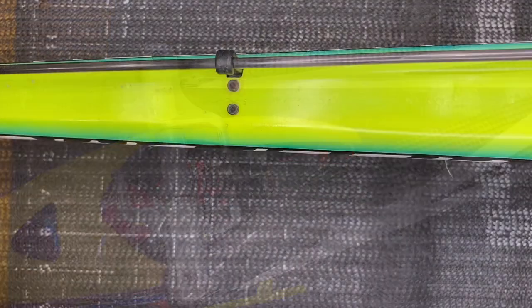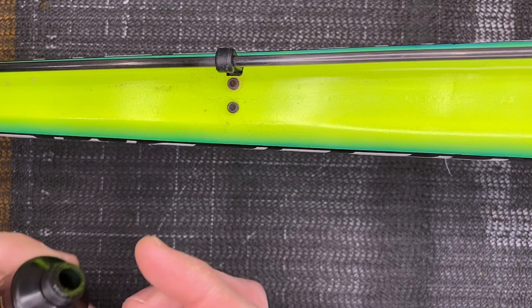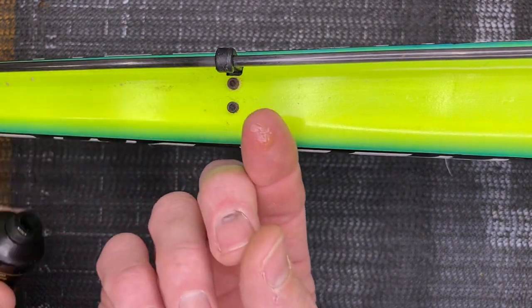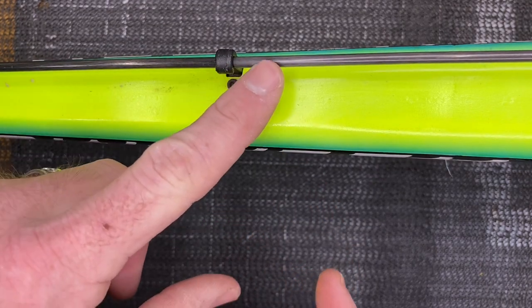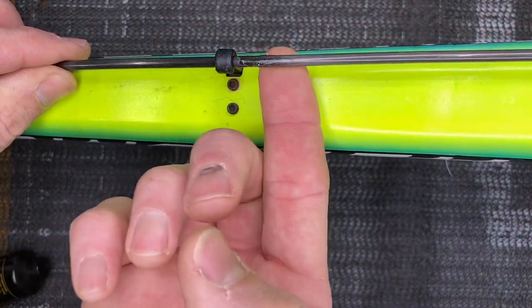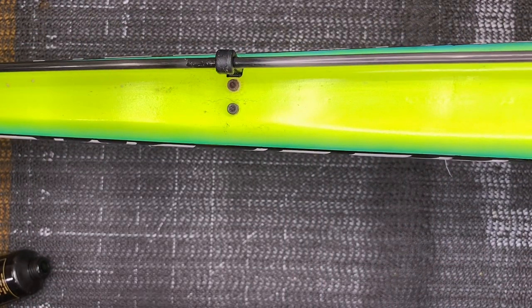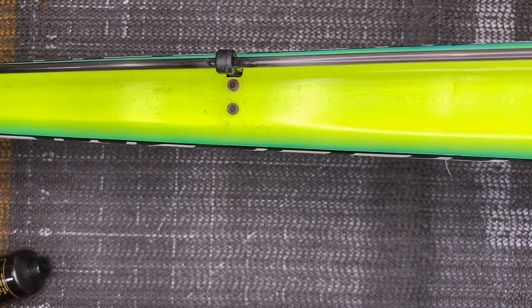Also important: on your push rod guides — for helicopters that have a tail push rod guide — take a little bit of Micro Lube, push the rudder all the way over so you can see where on the guide, then just put a little bit on the guide or on the push rod. It goes back and forth in the guide, making it very smooth with no binding or wearing.